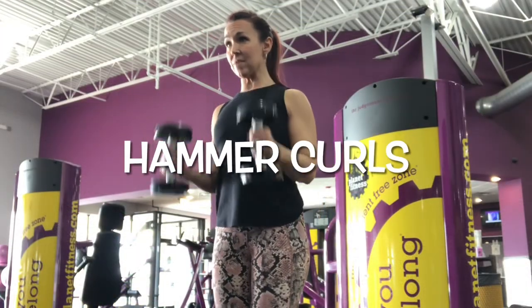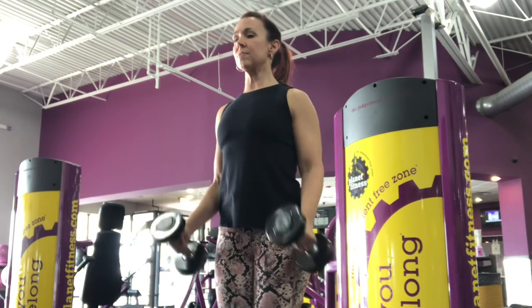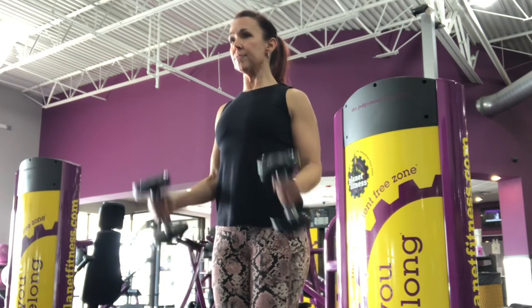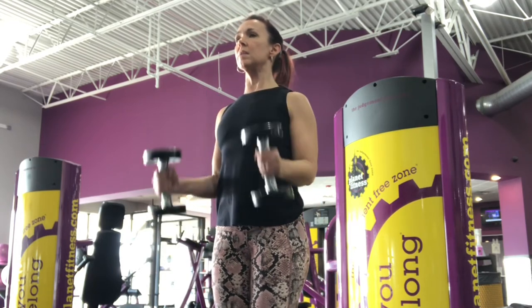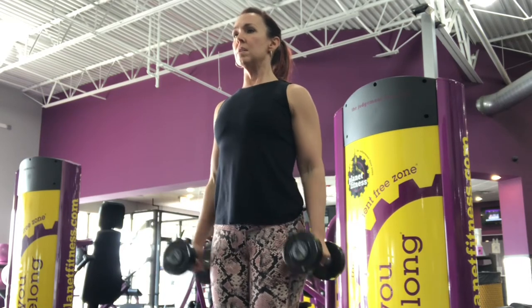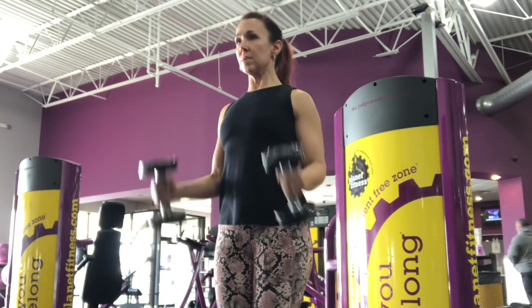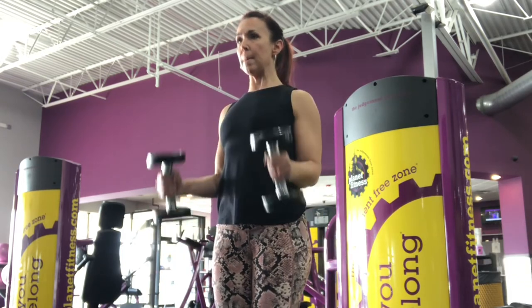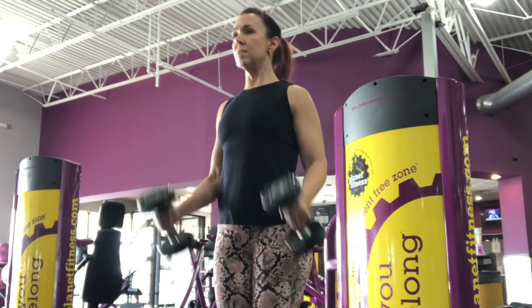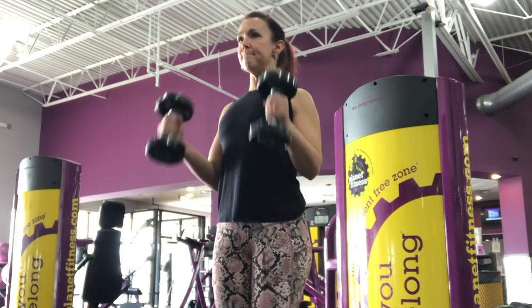You're gonna superset that with some hammer curls — again, elbows staying tucked into your sides, not bringing them forward and not swinging them forward, so that the bicep is contracting straight up towards your shoulders. Make sure you're squeezing those dumbbells so that you're getting the best burn possible as you go through and being intentional with each one of these exercises.